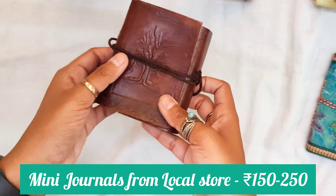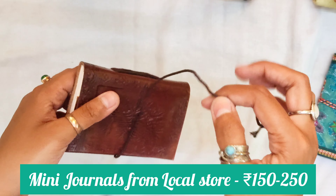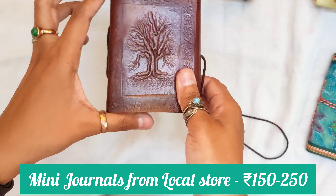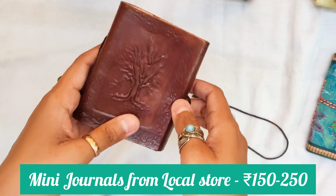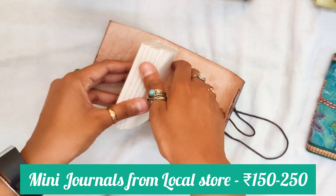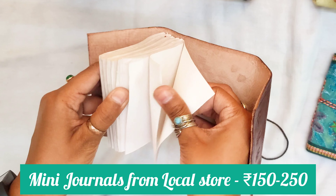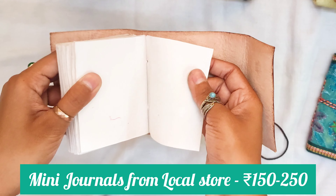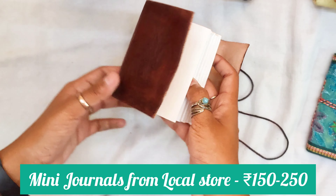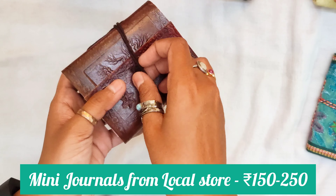Similarly, this one is again from the same shop in Connaught Place — they have a really good collection of handmade journals and sketchbooks. This one is leather — not pure leather but faux leather. It cost me around 200 or 250 rupees, I don't remember. The paper quality is the same as the earlier one. As you can see, all the paper and the sketchbook is hand stitched — the paper quality is good enough for daily practice or if you want to carry something small while traveling.